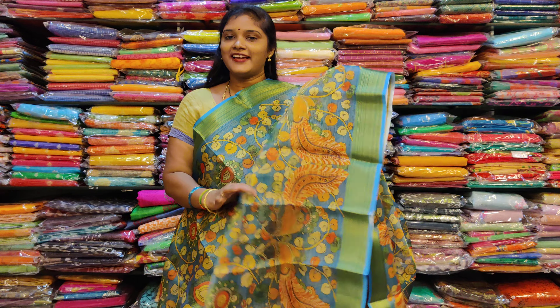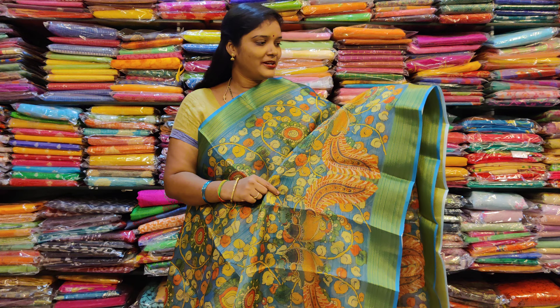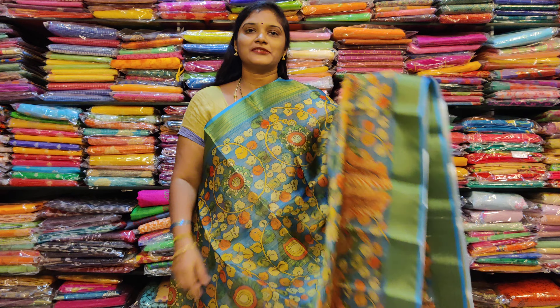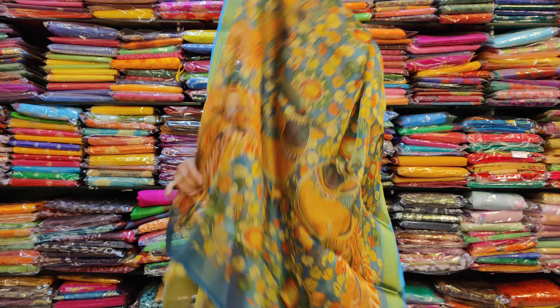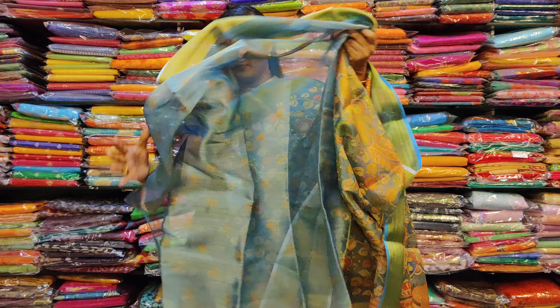This is the length. The middle part has long details. This is a color of the borders. This is a color of the colored blouse. This is a printed blouse.